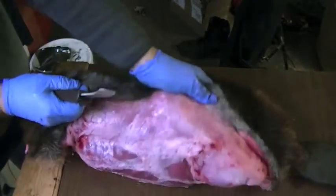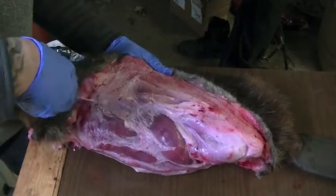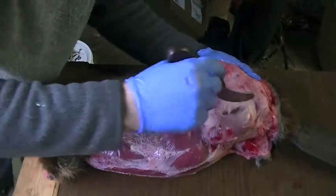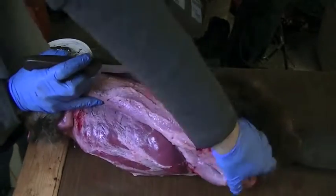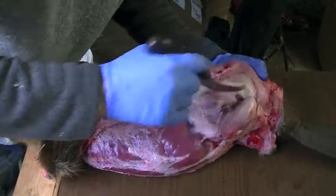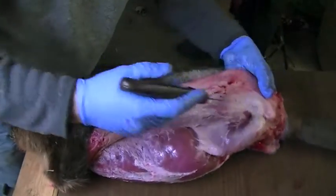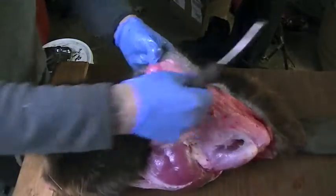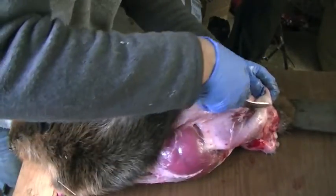Okay, so I've spun the beaver around — the tail's down here. I did this because I wanted to be able to roll it and show you what I'm doing. When I'm doing my second half, I always do the tail end first, and then what I do is flip the hide over and let the hide make some weight, and skin out the head.